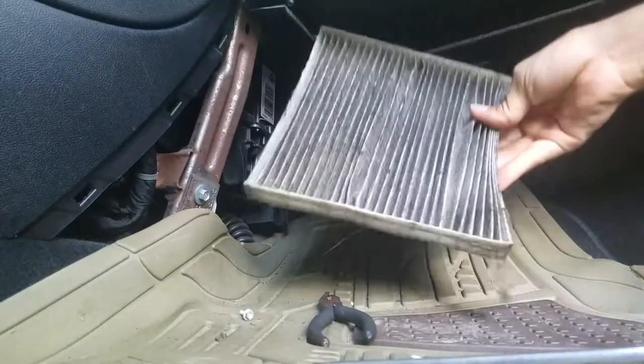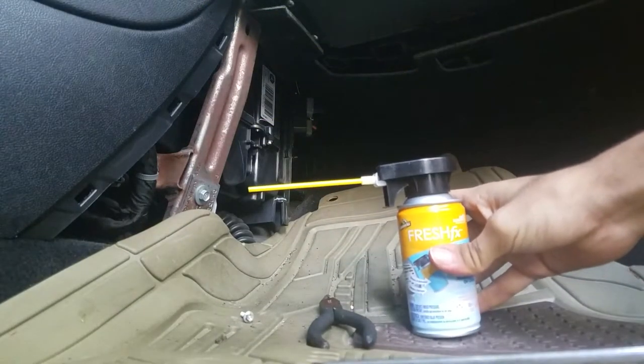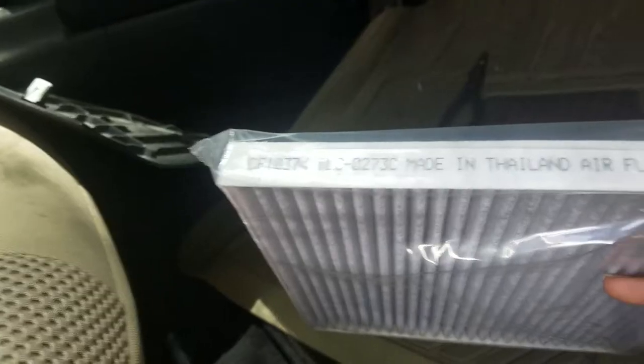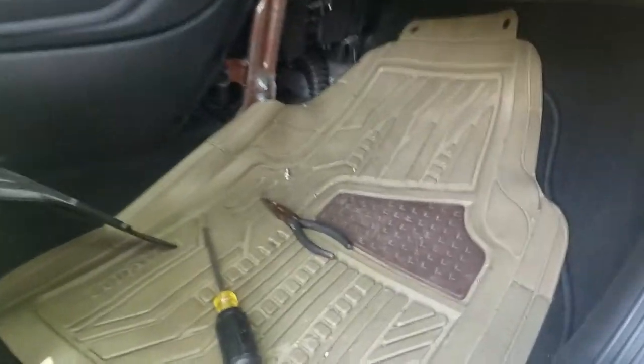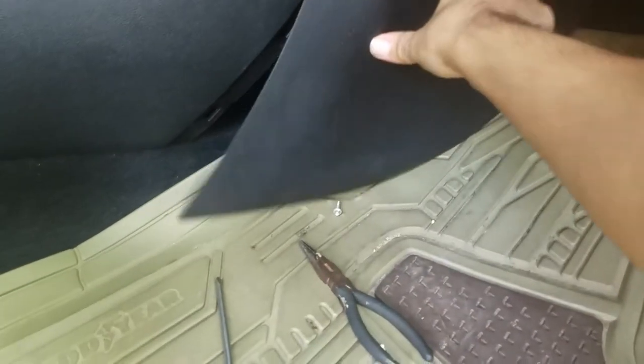That's pretty dirty. Now we're gonna go ahead and take the vent and duct cleaner and spray some in there. Also note this airflow indicator — make sure the arrow is pointing this way when you put it in. Alrighty, now it's in, just gonna pop this panel back on and your job is done.